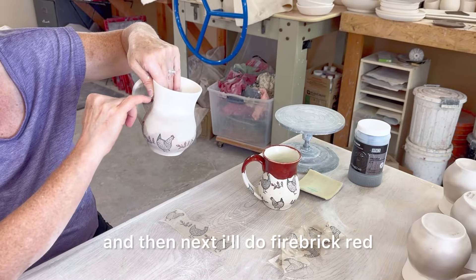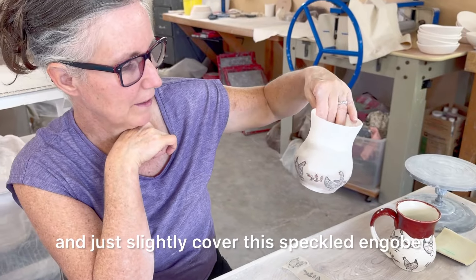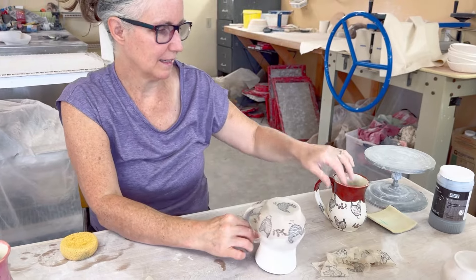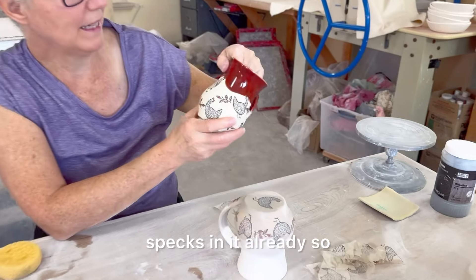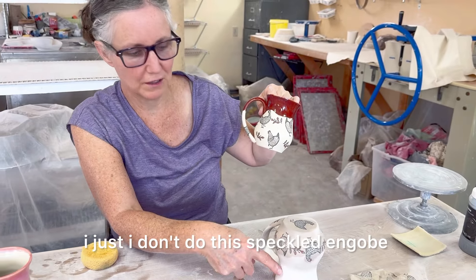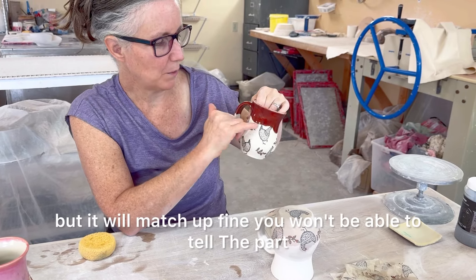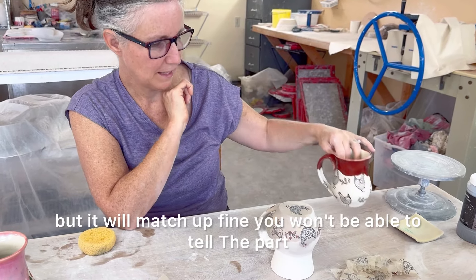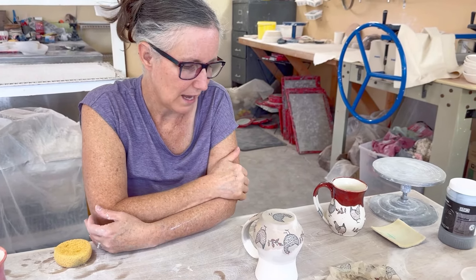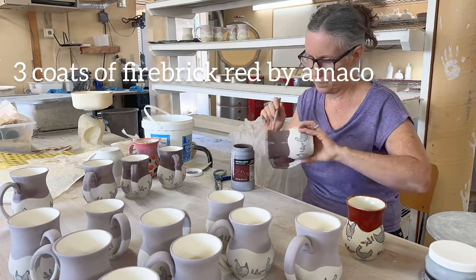Next I'll do firebrick red, kind of in a wavy pattern, just slightly covering this speckled engobe. Firebrick red has specks in it already, so I don't do the speckled engobe where I don't need it — there's just no point, but it will match up fine. You won't be able to tell the part that overlaps. Then I just fire it at regular cone fire.